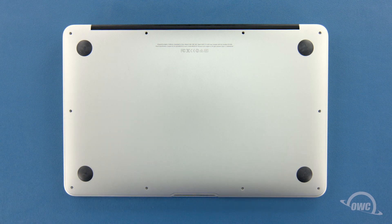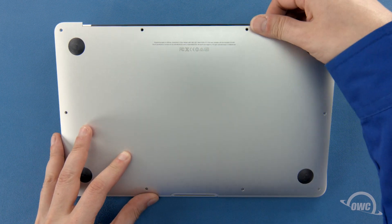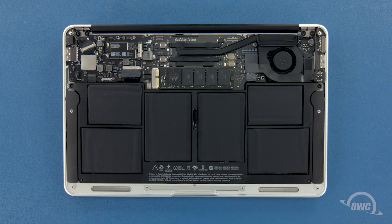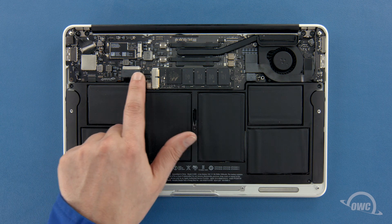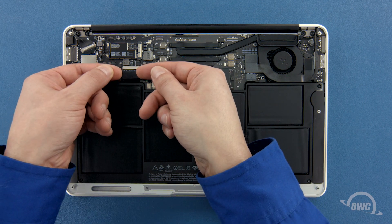We can now lift the bottom cover off. There's a snap on the underside near the center, so you may have to pull a bit to detach it. Before removing the SSD, we'll first need to detach the battery connector, which is located here. To detach the connector, gently lift up on the edges until it comes free.